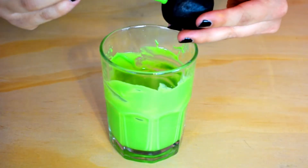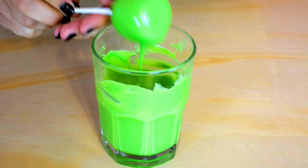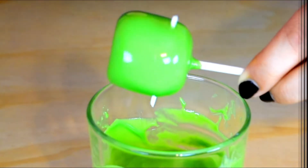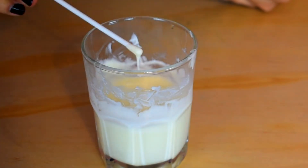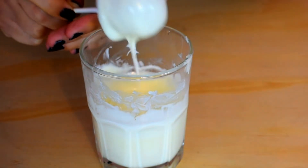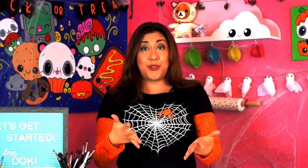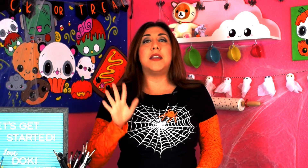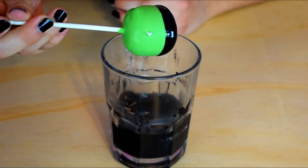Repeat with Frankenstein and attach white fondant pieces on the sides, and also repeat with the ghost. Now it's time to make Frankenstein's hair. Before you do that, make sure the green candy melt has set completely, then dip it with black candy melts and tap gently.